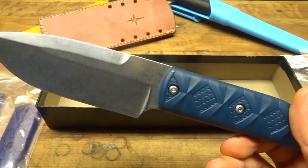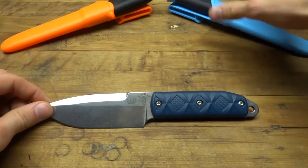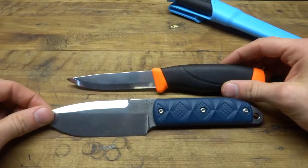Before I take the handle scales off, I want to show you some other knives I'd put in a similar category. I would consider the Mora knives in this category. Just for a quick size comparison — this is a Mora Companion HD. The blade length is very similar; the Mike Snowdee K-Bar Big Boss is half an inch longer in blade.